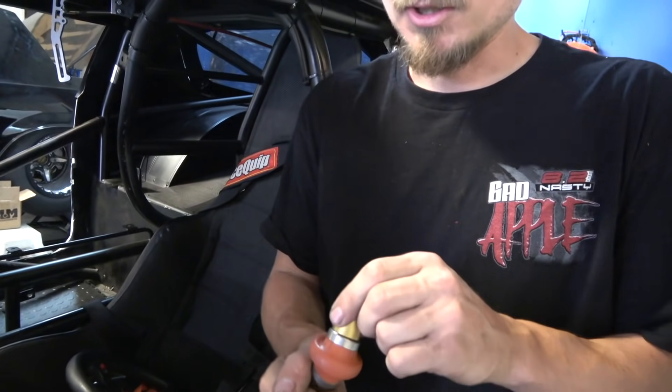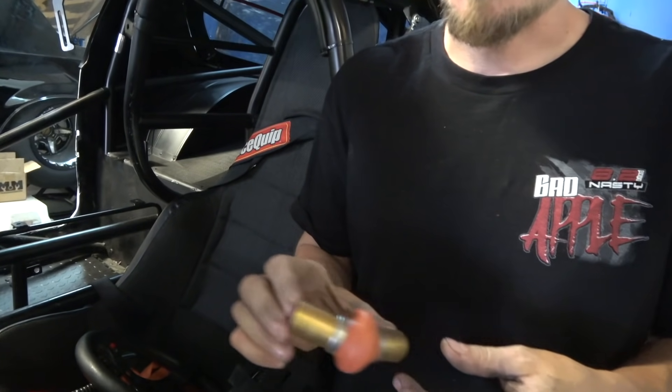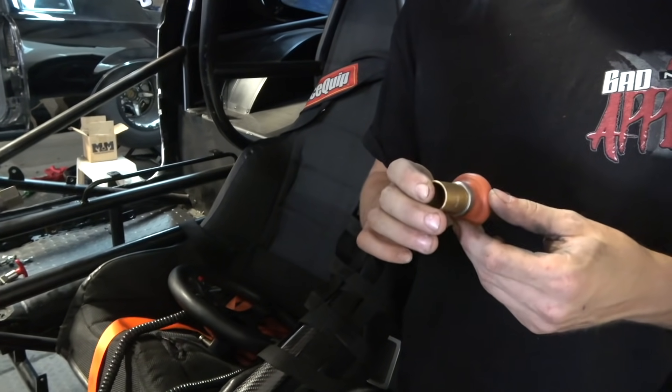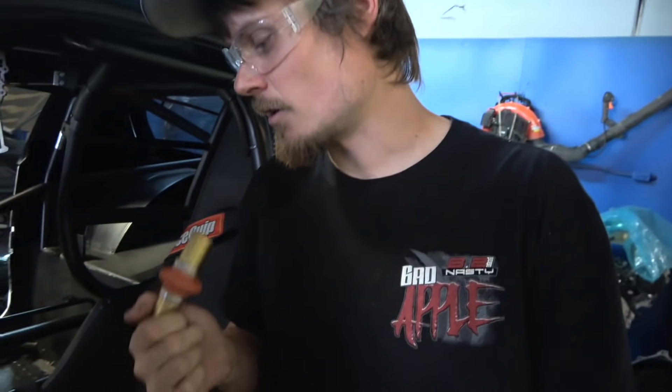We're going to put some apex joints in there. These are called an apex joint - a little bit different than a Claimant or U-joint style. These have about 30 degrees of bend, high temperature, and they're very smooth. They're about a hundred dollars a piece so a little bit more expensive than regular U-joints.